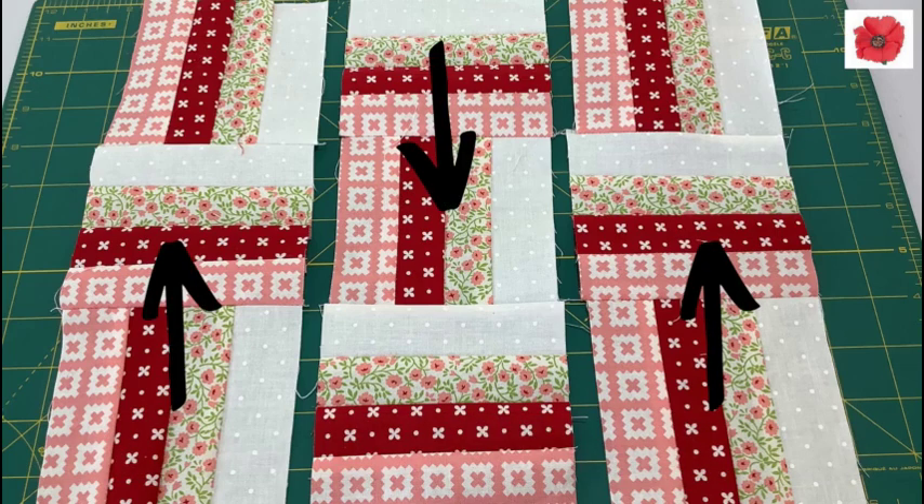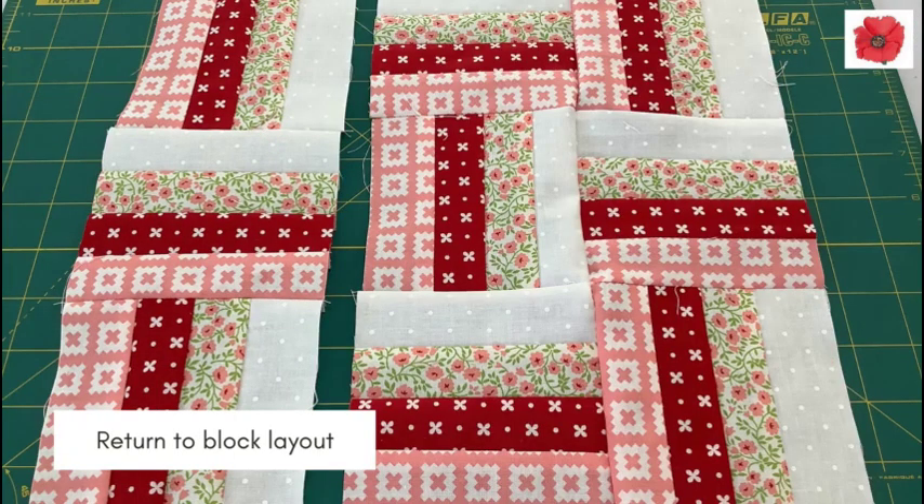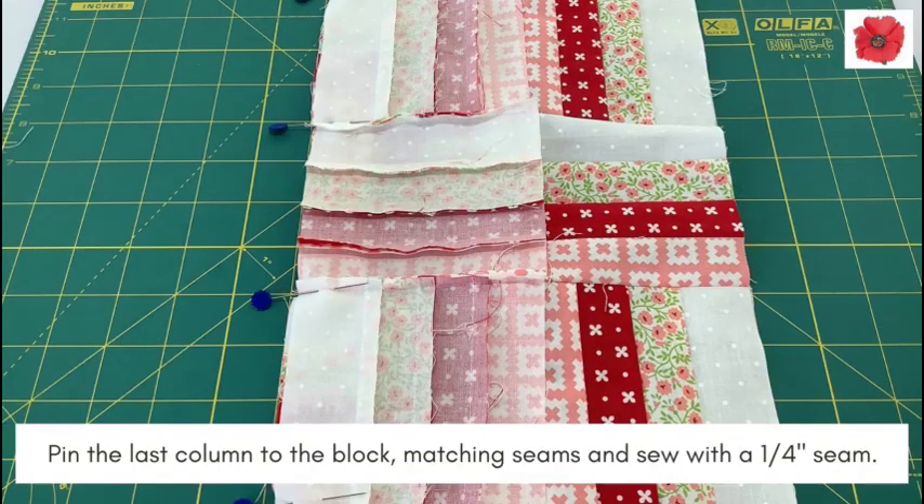As shown in this photo, pressing the seams in opposite directions will help you nest your seams together. Pin two columns together matching seams and sew with a quarter inch seam. Return to the block layout. Pin the last column to the block matching the seams and sew with a quarter inch seam.